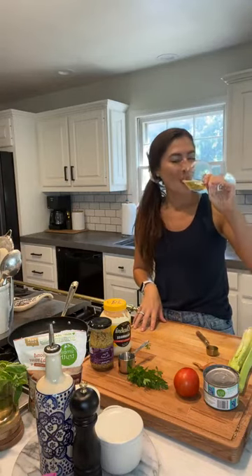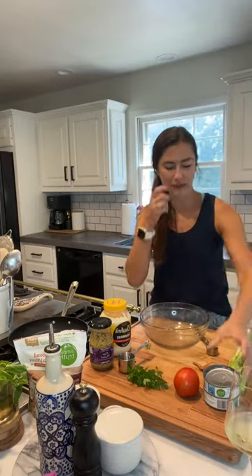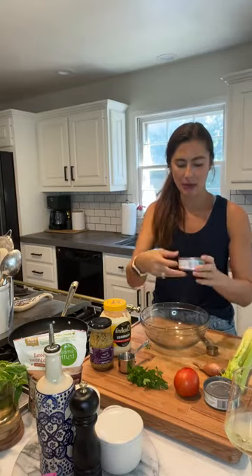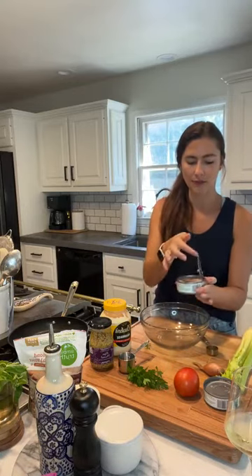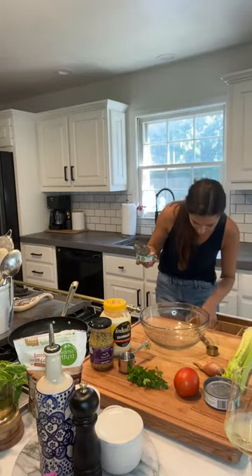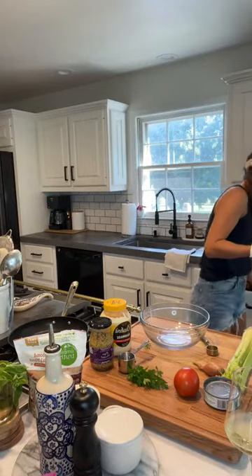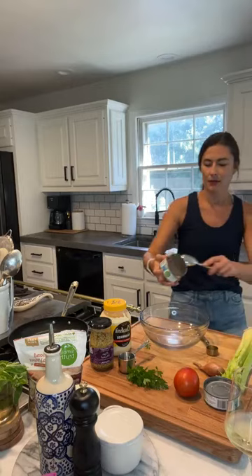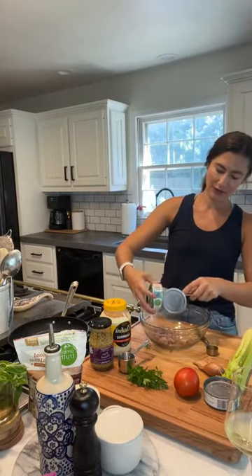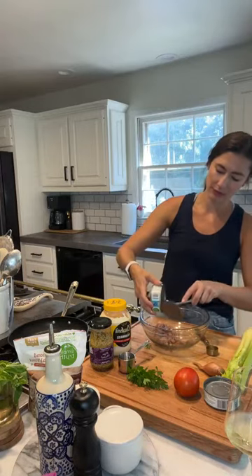Now we're getting started. I've opened the cans and drained off the water, and I'm just going to add the tuna into my bowl. These are great because it's literally just throw everything in a bowl, make patties, cook them off — boom, really really easy.